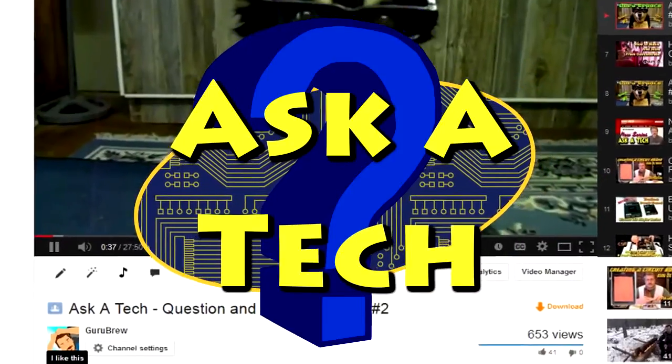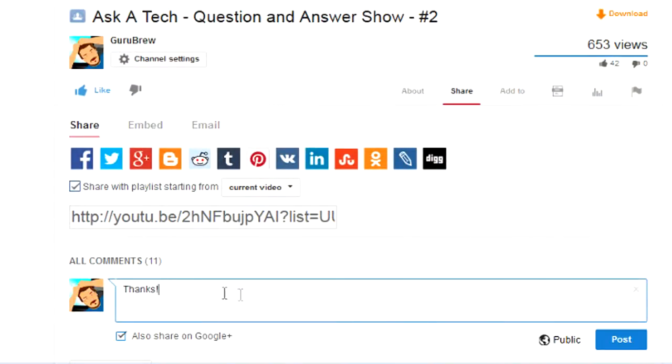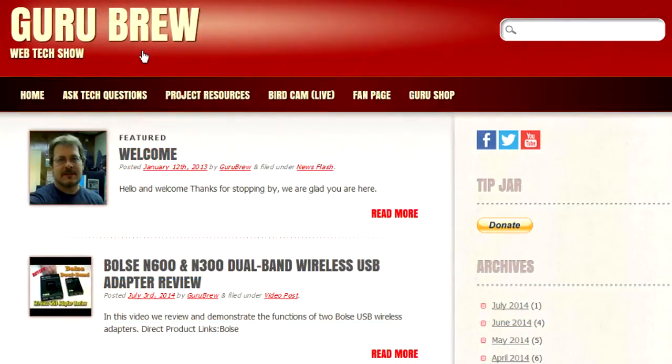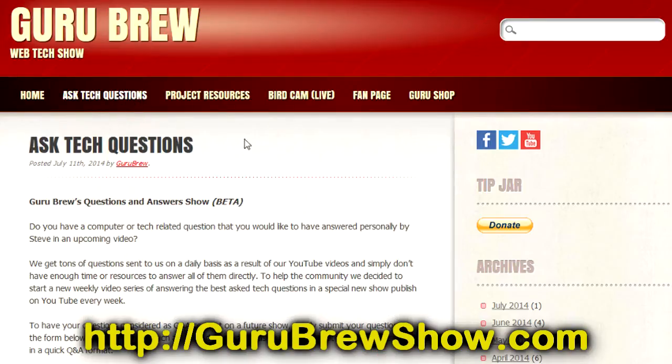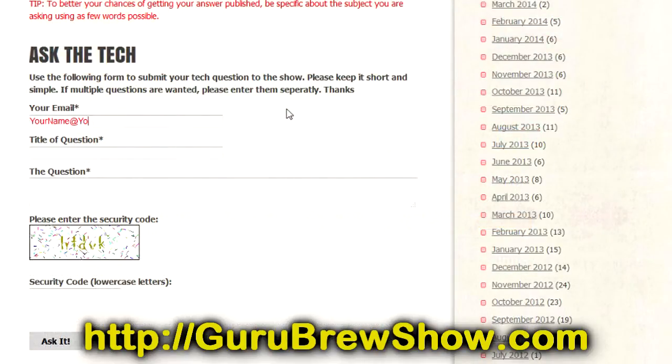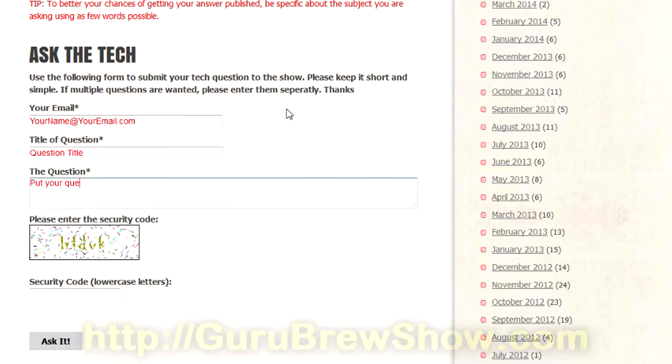Thanks for the question, Dale, appreciate it. I hope this video helped you out. If it did, please leave us a thumbs up and a comment if you wish. If you have your own question you'd like answered, please head over to the gurubrewshow.com website, click on the Ask a Tech link, leave a question, and maybe we'll answer it in an upcoming show. Thanks for watching, and we'll see you next time. Bye for now.